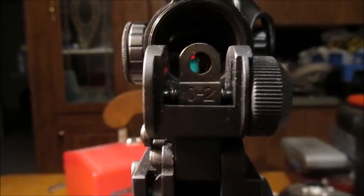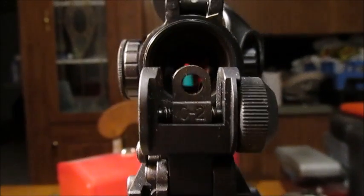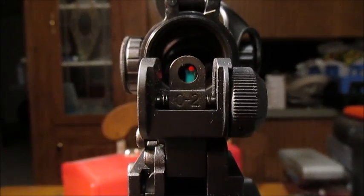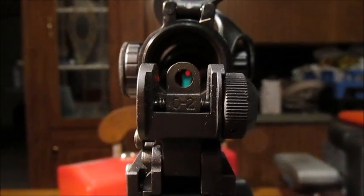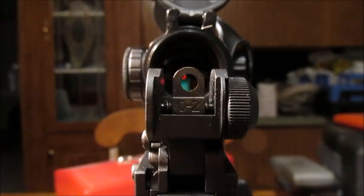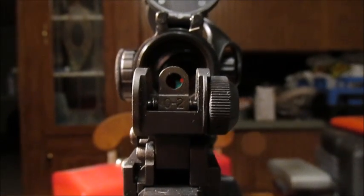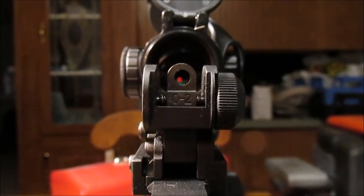One more thing — why didn't you show it co-witnessing? There you go. It's focusing on the back sight rather than the red dot, but you can see it co-witnessing very well. I knew somebody was gonna ask so I thought I'd throw it in there. Thanks everybody, bye again.